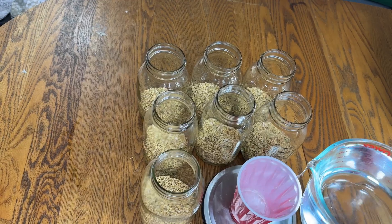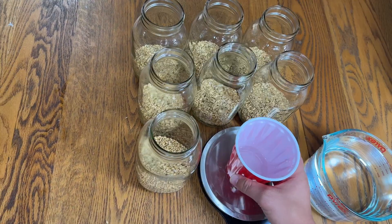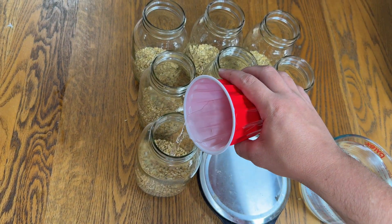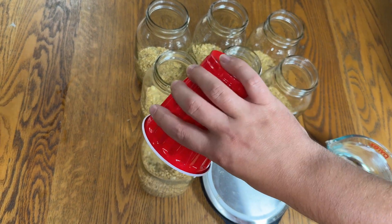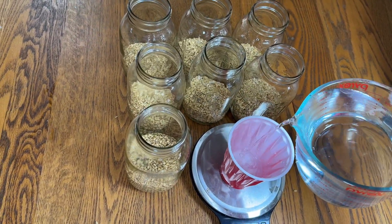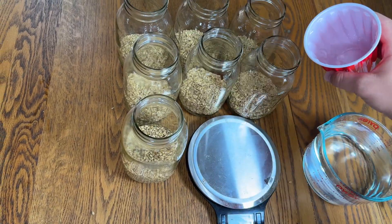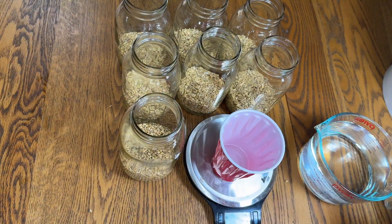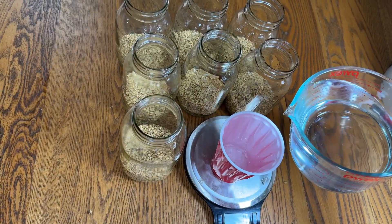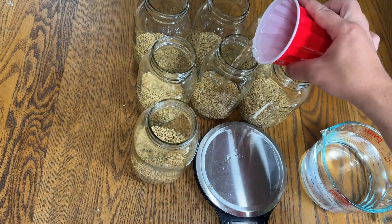I measure 90 to 100 milliliters of water and add it to each jar. With 90 milliliters the grain comes out perfect, but if you're not using the grain right away it could dry out faster, so if you're not using it right away just go with 100 milliliters of water per jar.